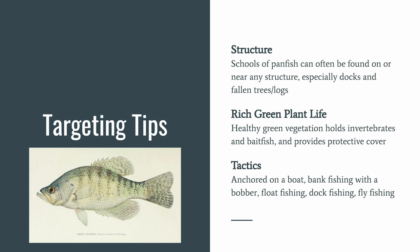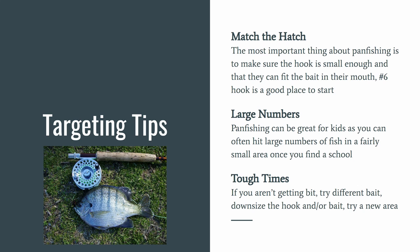Common tactics are anchoring on a boat, bank fishing with a bobber, float fishing, dock fishing, or fly fishing. The most important thing about pan fishing is to make sure the hook is small enough and that they can fit the bait in their mouth — a number six hook is a good place to start. Pan fishing can be great for kids, as you can often hit large numbers of fish in a fairly small area once you find a school. During tough times, if you aren't getting bit, try different bait, downsize the hook and the bait.